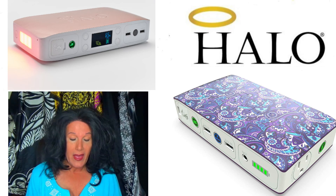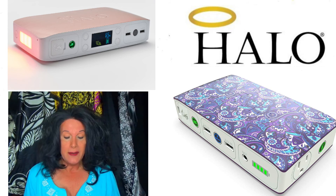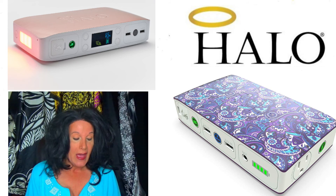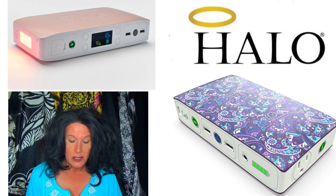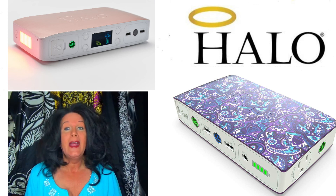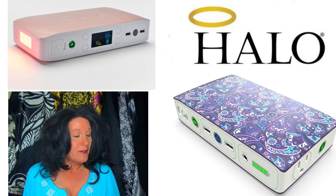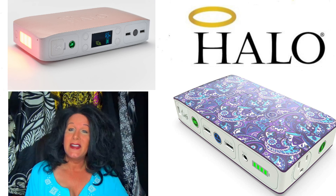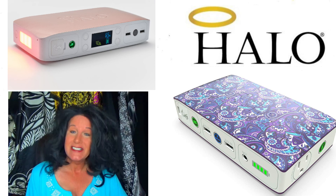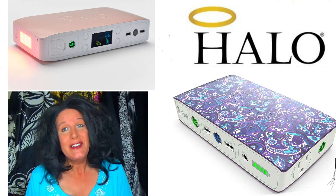These are called the Halo Bolt and I'll have everything in the description that tells you more about these. I hope you guys enjoyed the video. Come back next time and I'll have some wonderful updates, other features, and accessories that I purchased for the units. I'll see you guys next time.